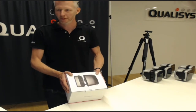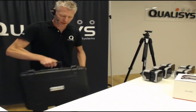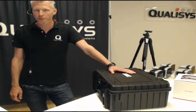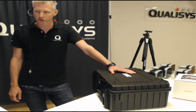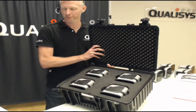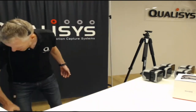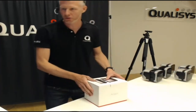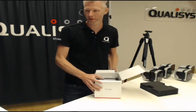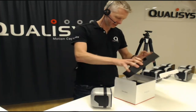Here's your brand new Arcus camera. It may come in a package like this, or it can also arrive in a case like this. This is obviously very useful if you have a portable system that you set up in multiple locations. Here you have room for four cameras, nicely stacked away and protected. But this case right here contains what I want to show you today.